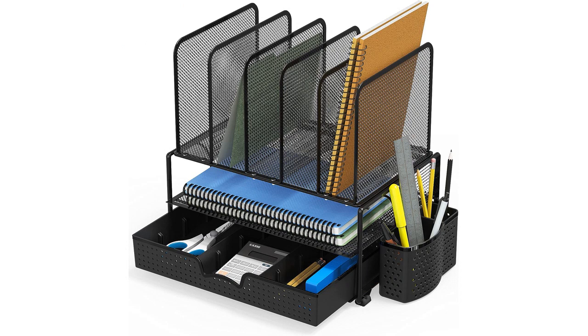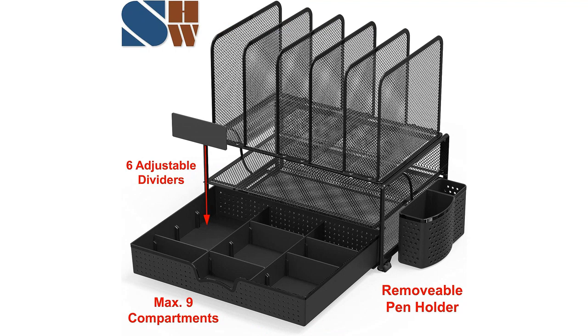Firstly, the mesh design is not only visually appealing but also allows for easy visibility of the contents. I can quickly see where everything is without rummaging through a cluttered drawer or tray. The sliding drawer is a great addition as it provides extra storage space for smaller items such as pens, sticky notes, and paper clips. I love being able to keep these items within arm's reach but out of sight.